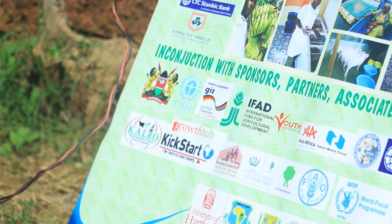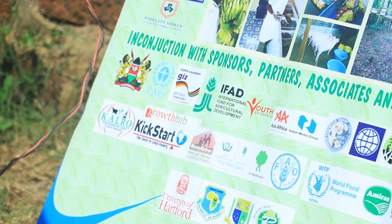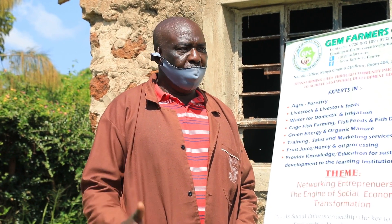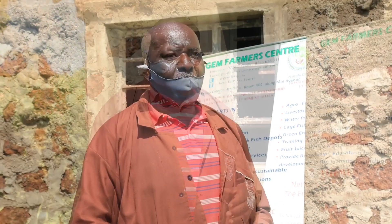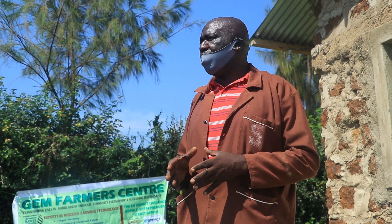My last employment was with an NGO called Kickstart International — you can see the emblem here. I was the design engineer, designing most of the equipment they sell. I left six months ago to come and do my farming full time. I felt there were a lot of opportunities in this part of the world.